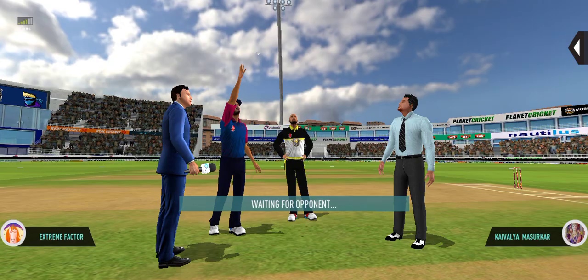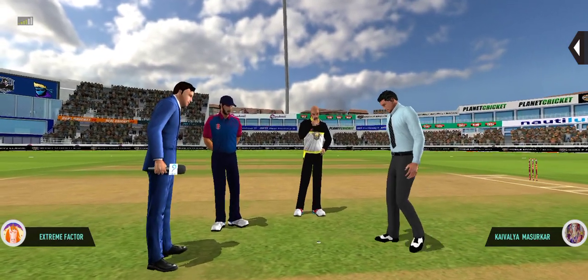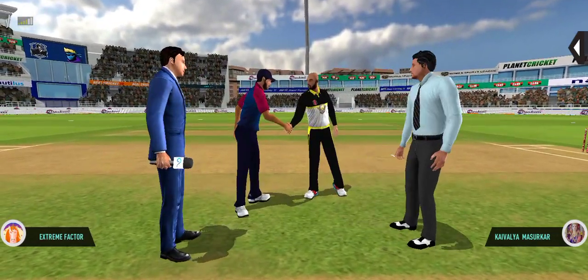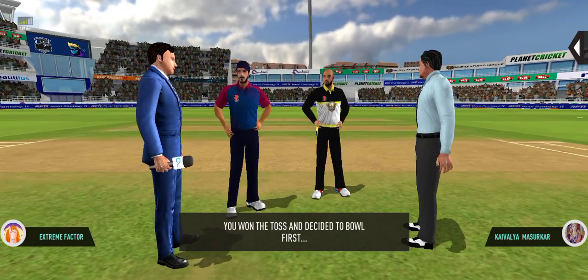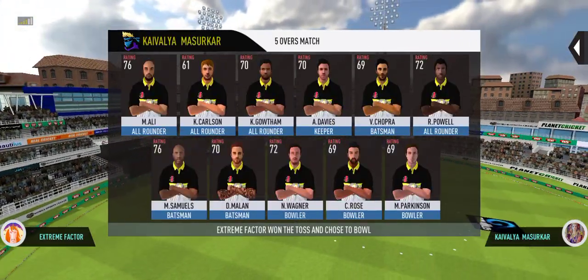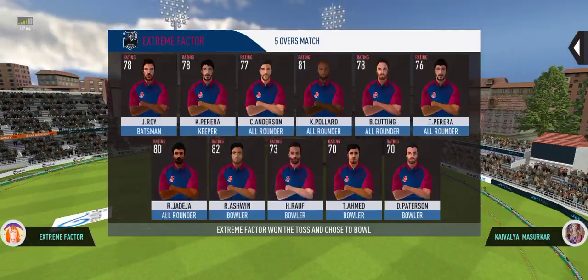We have both the captains and the match referee in the middle. Tails is the call and tails it is. It's a good toss to win. We really need to make most of the conditions now. These are the playing eleven for the respective teams.